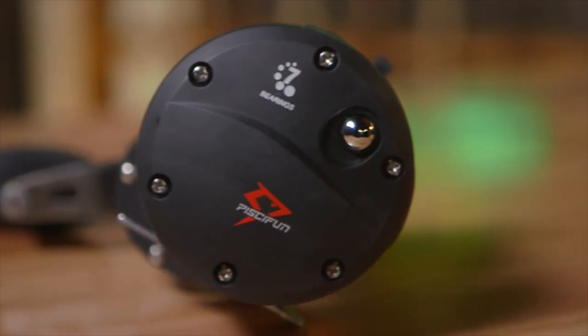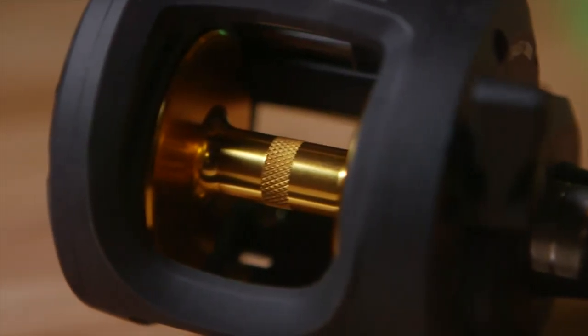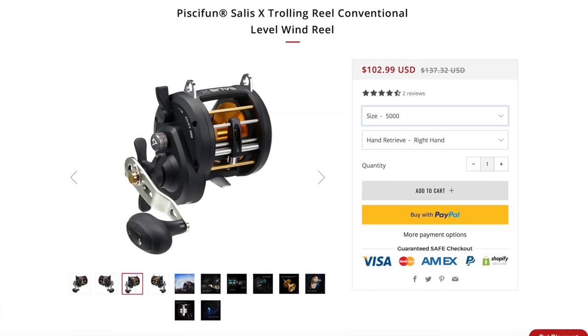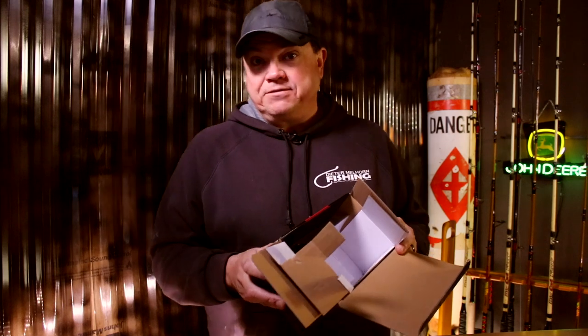This is not a metal body — this is some type of plastic composite. It does have a metal side on it. 6.2 to 1 gear ratio. Looks like 80-pound braid at 290 yards, and mono 24-pound at 330 yards. So a good medium class, medium range reel. It's suited for what I do chasing catfish. And it looks like with the line capacity, this may work down at the coast doing some saltwater fishing too. This is called a 3000 series. I think they make a step up above this which is even bigger. 26 pounds of drag maximum on this thing — that right there, folks, is pretty impressive.